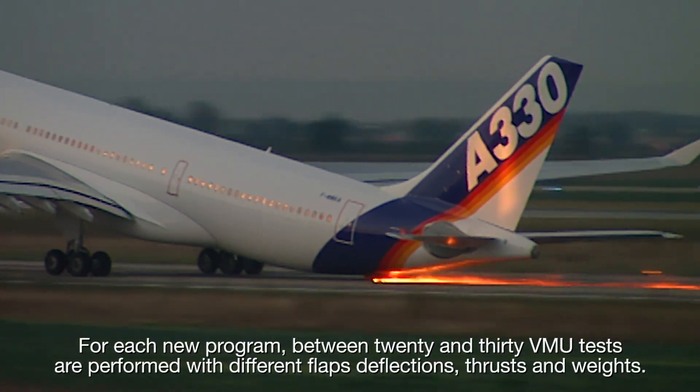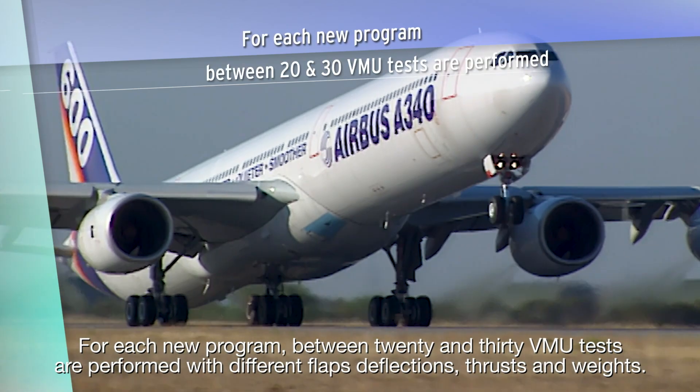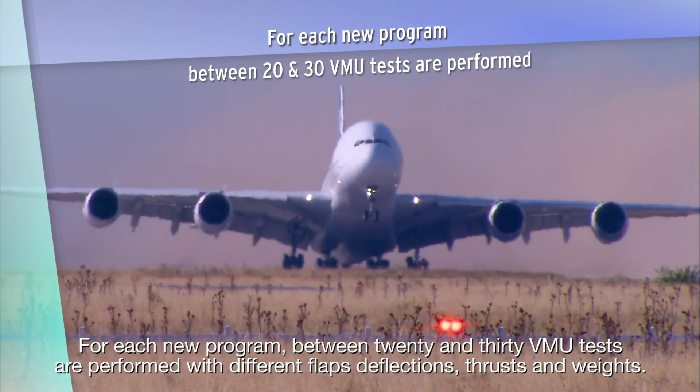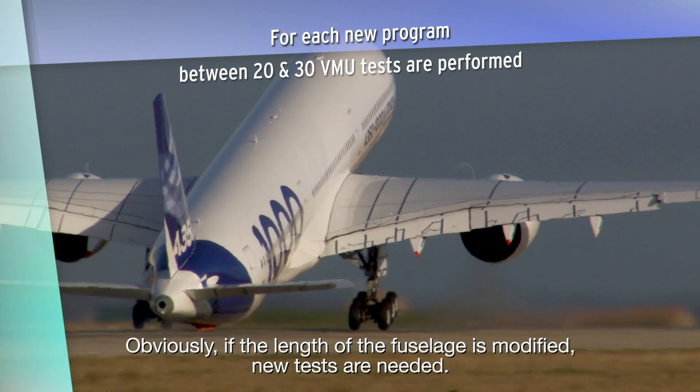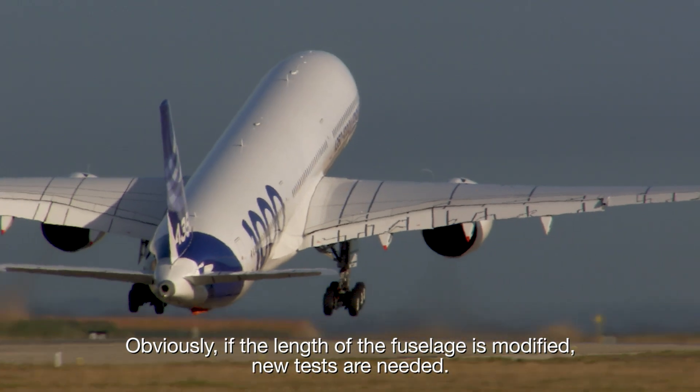For each new program, between 20 and 30 VMU tests are performed with different flaps deflections, thrusts, and weights. Obviously, if the length of the fuselage is modified, new tests are needed.